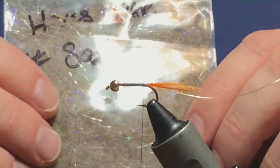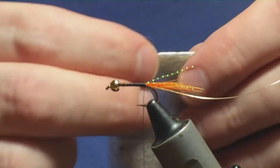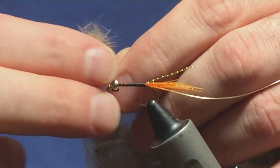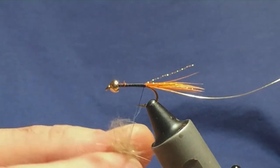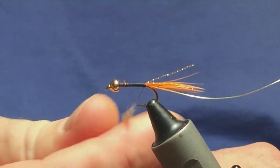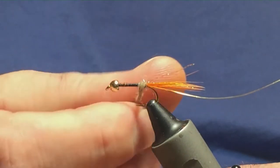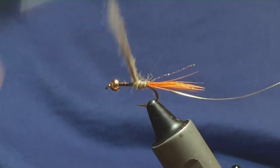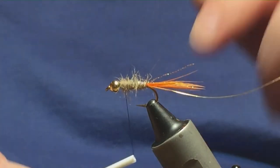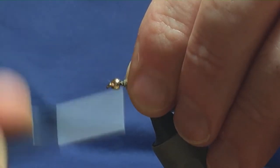On this first fly, I'm going to use hare's ear dubbing that I've put together with some UV. I'm just going to come in and take a small pinch of this for the body, then dub it the way you would with standard dubbing — just snap it on the thread, push it up, get it anchored, and stretch it out if you wish. Just bring it up the hook to there, then bring the thread in front and get a few turns in.